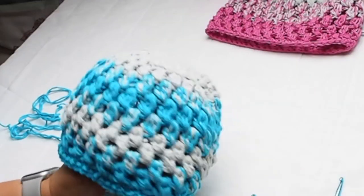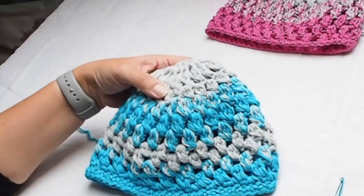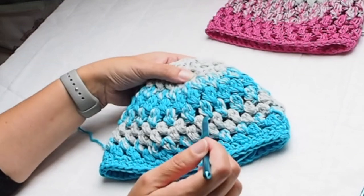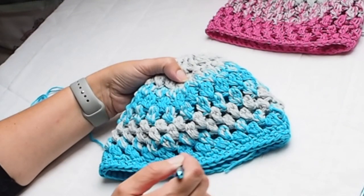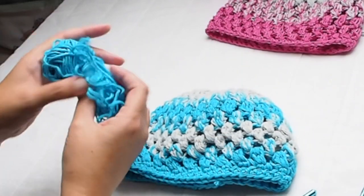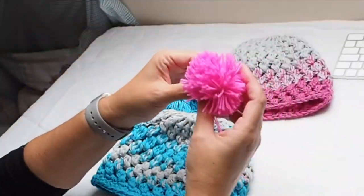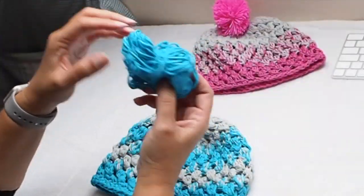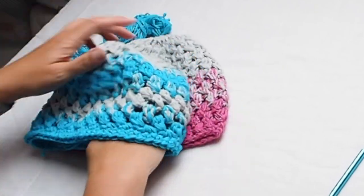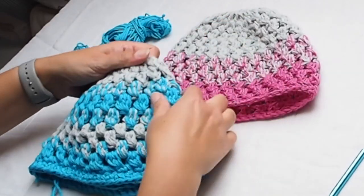The beanie for the boy is ready. To recap: I used small puff stitches with 20 per row. I started with gray yarn, then mixed it with blue, then gray again, and finished with blue. I finished the beanie with two rows of single crochet. The final measurements for a perfect fit: the boy size is 21 inches (54 centimeters) and the girl size is 23 inches (58 centimeters).